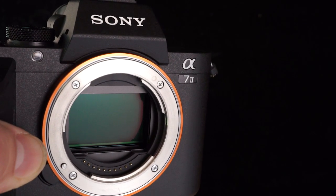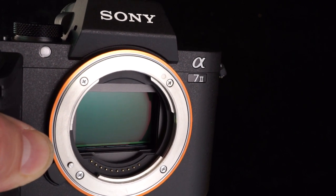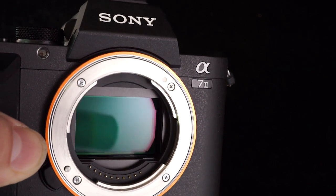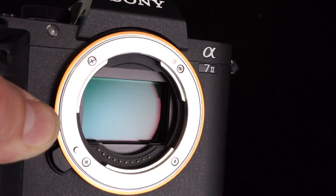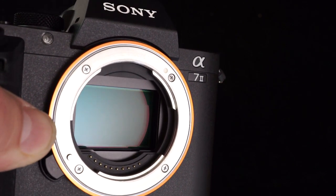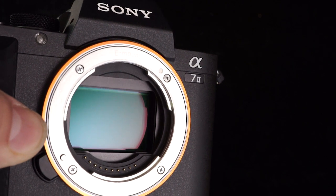Here is the Sony Alpha 7 Mark II. It has the same full-frame sensor, but this time we have SteadyShot inside. As I move the camera around, you can see the sensor is actually moving on its axis in order to remove the shake in my hands and create a smoother video or still image.